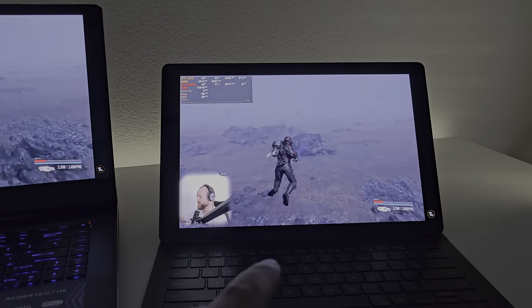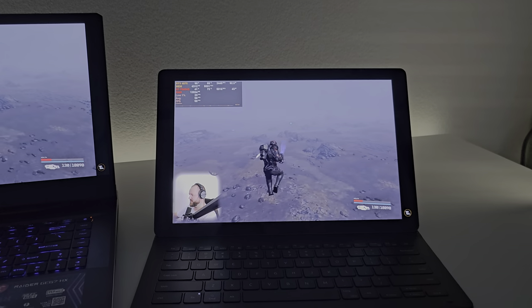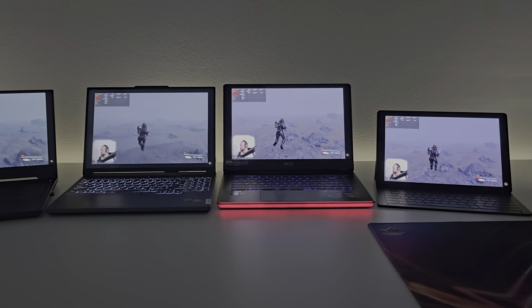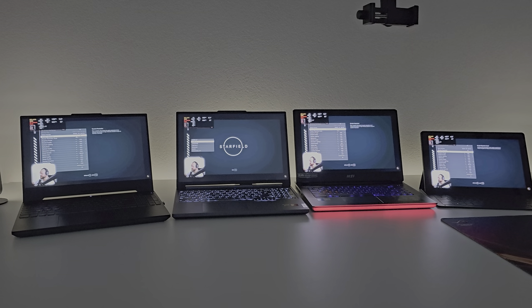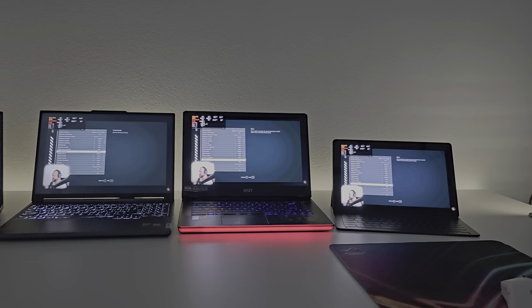And over here we have — I know, it's not a laptop — it's the Tab S9 Ultra, which is currently running at 500 nits. So let's zoom out a little bit and I'm just gonna show you a little bit of gameplay, because that's kind of what you're coming here for on the channel: gameplay.